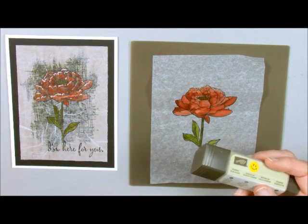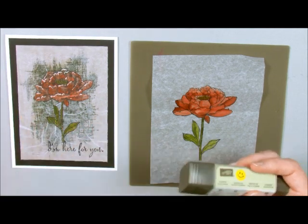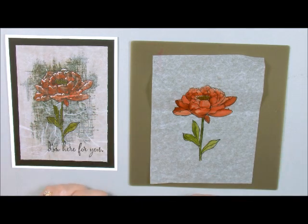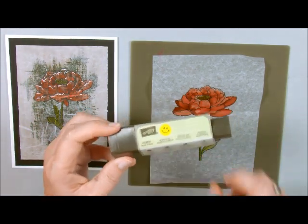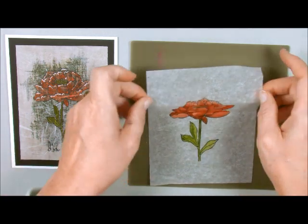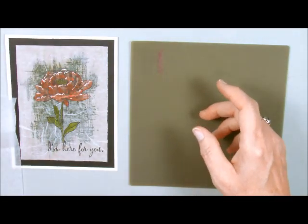I've been using my Crystal Effects, my Fast Fuse, my Snail — each adhesive has a purpose. My glue stick is one of them and this technique lends itself wonderfully for this project. So I'm just going to set this aside for a minute.